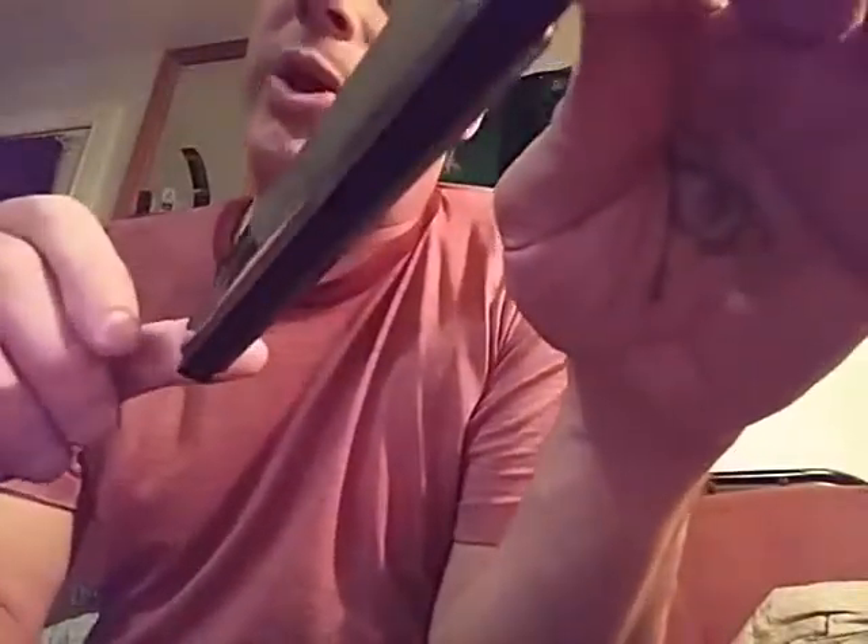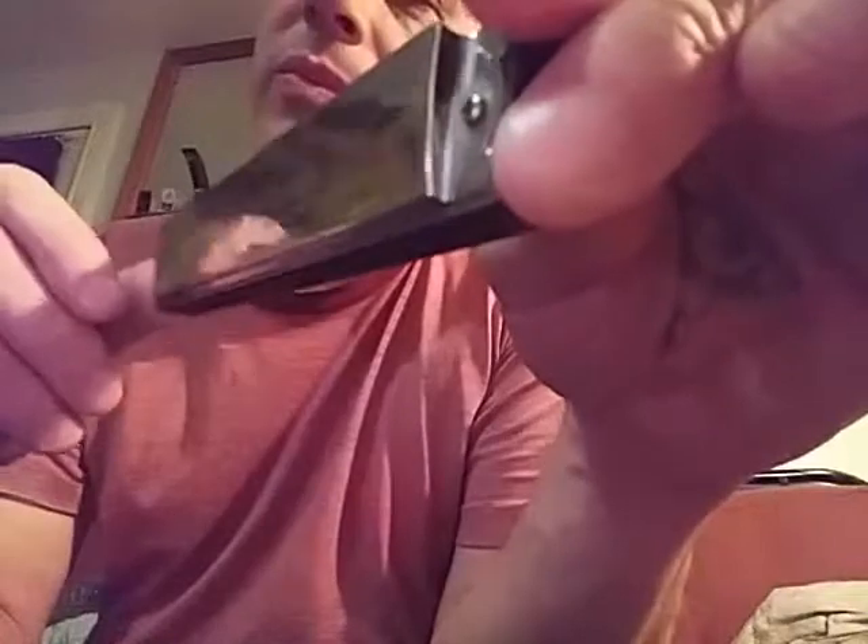It wasn't very much money at all — with shipping from Europe or something, it was like 20 bucks. Which, it's 20 bucks, but that's not expensive for a harmonica, especially a really cool one.